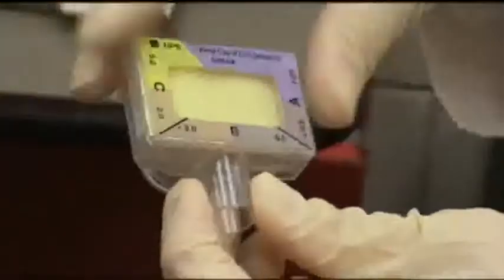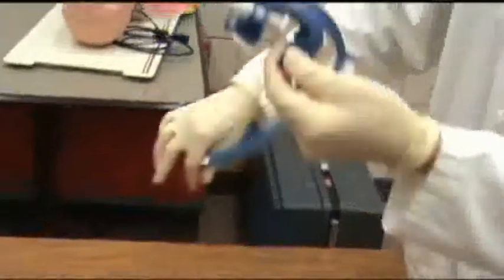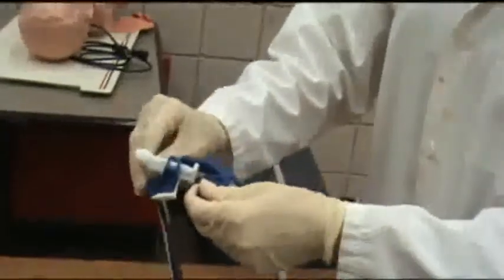This is the end-tidal CO2 detector, also called capnography. When you attach it to the bag valve mask, you can make sure that your patient is breathing correctly and that you have correct tube placement. This device will secure your tube to the patient so that it doesn't move or become dislodged. You can also use tape, and there are other devices available.